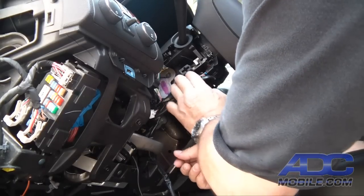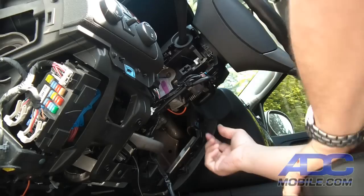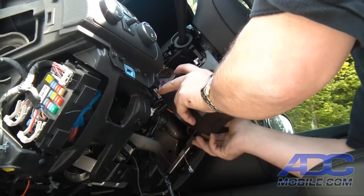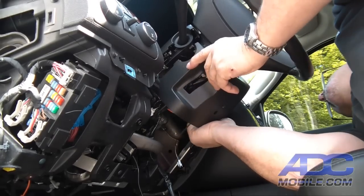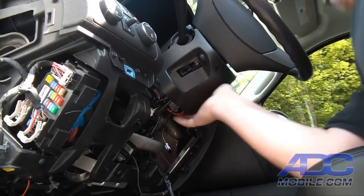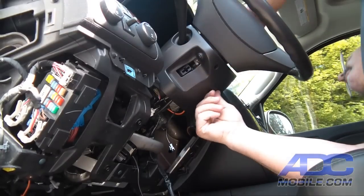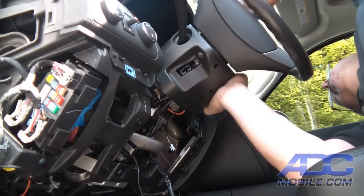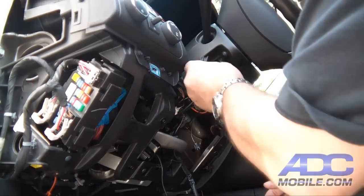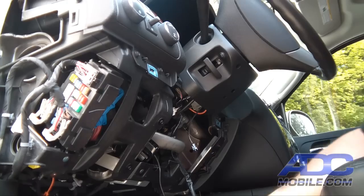Now we'll tuck all our cables back in and make sure everything is out of the way. Then we can go ahead and reassemble the steering column cover — put it together, line it up, snap it together — and put our lever back in. We are now done with the physical installation.